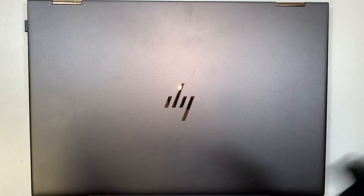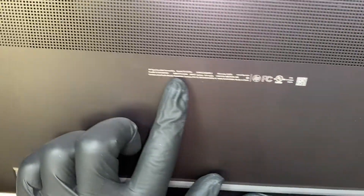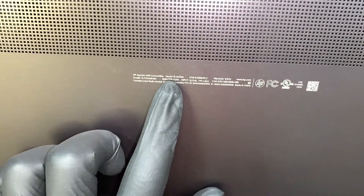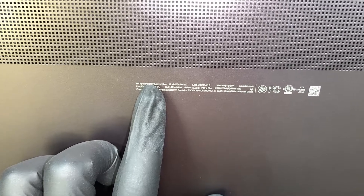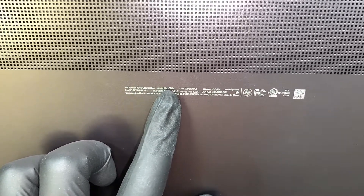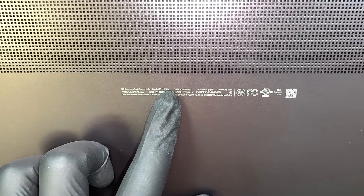Hi, welcome, Simon here. I'd like to share with you in a video what is happening with this HP computer. Let me identify the laptop by flipping it over and showing you the model at the back. It says HP Spectre X360, the model is 15-CH011DX.